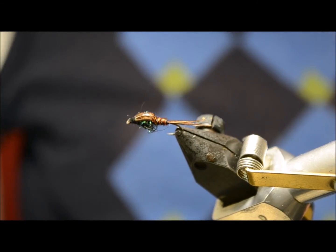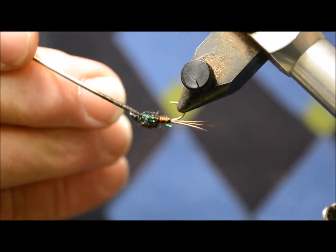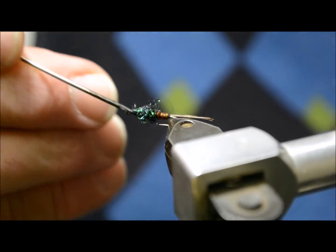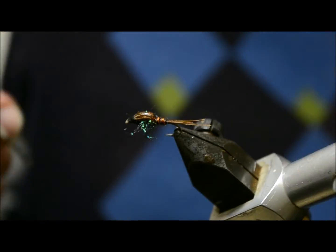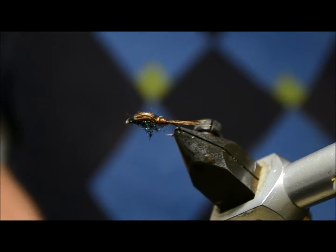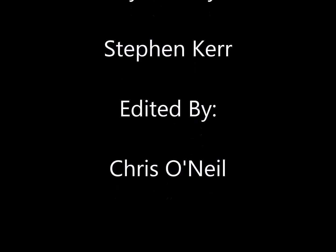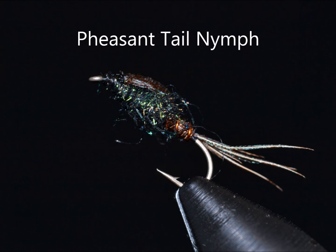I'm going to pull out a few of these little fibers here to form little legs. There you go — that's our Pheasant Tail Nymph. Thanks for watching.